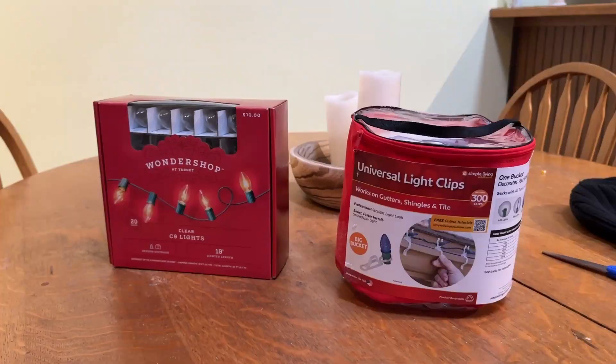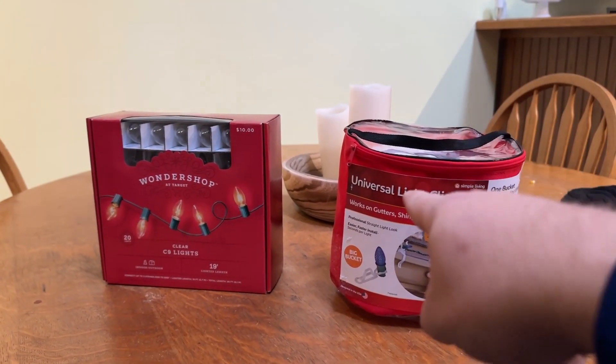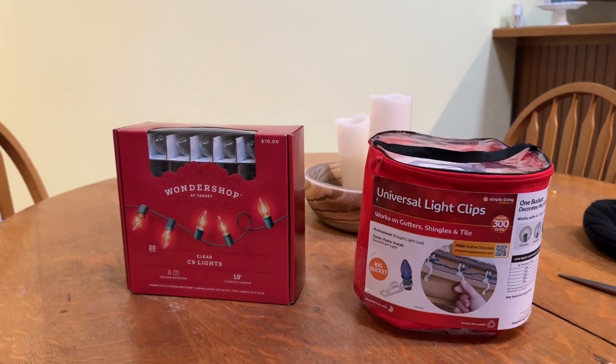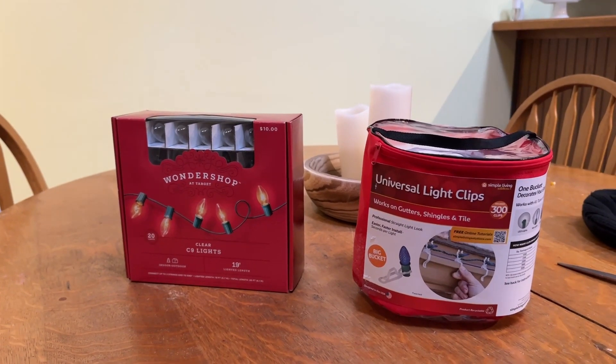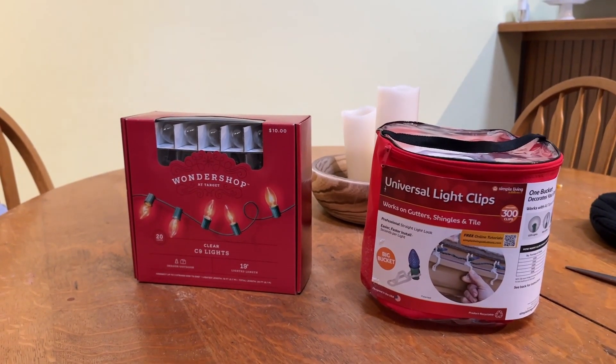Hey guys, welcome back to the channel. My name is Eric. It's Christmas time and I have lights to put up. Here's the lights and the clips we picked up from Target — the universal light clips. There's 300 of the light clips in here, and then I have six boxes of those Wonder Shop lights, $10 a piece. I don't think we could have gone wrong on it, but daylight's burning so let's get these lights up.